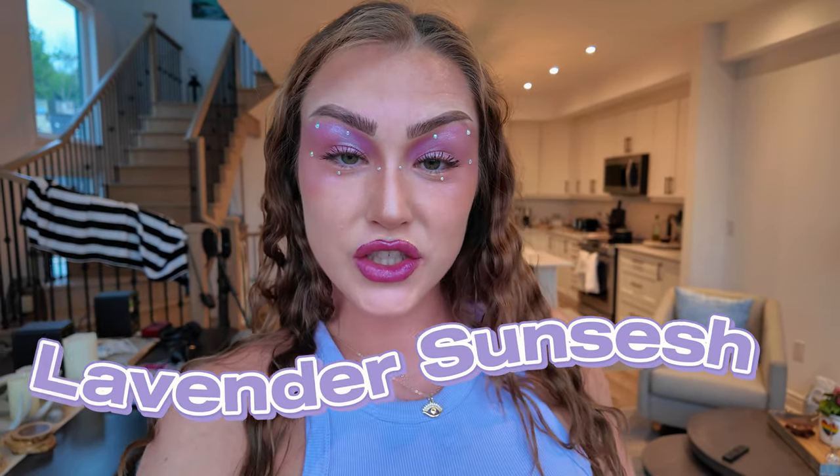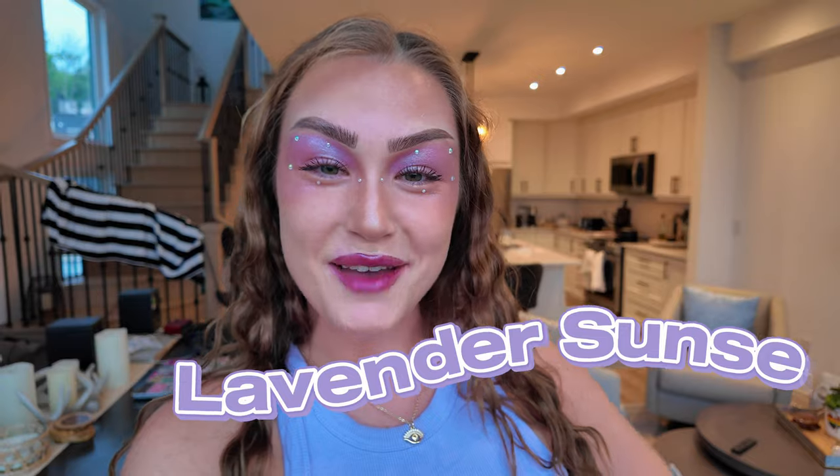Hello and welcome to the Lavender Sun Sesh tutorial. I am so excited to dive into the details of this look and chat with you guys, so without further ado let's get into it. Well hello, if it isn't my glossy gems in the house. It's a Sunday, it's a very glossy Sunday, and this hair is just really living its own life — it doesn't want to cooperate with me. It is officially backyard sun sesh season, baby.